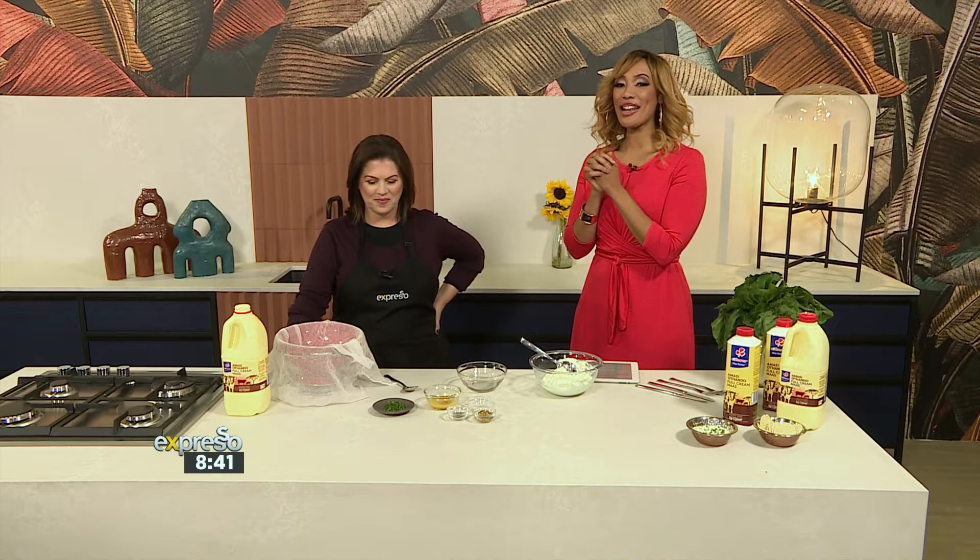The stage is yours indeed. The stage belongs to another incredible, delicious recipe that we will hopefully be trying this weekend because we're so excited. Tomorrow it's the rugby, and you know with rugby comes snacks.